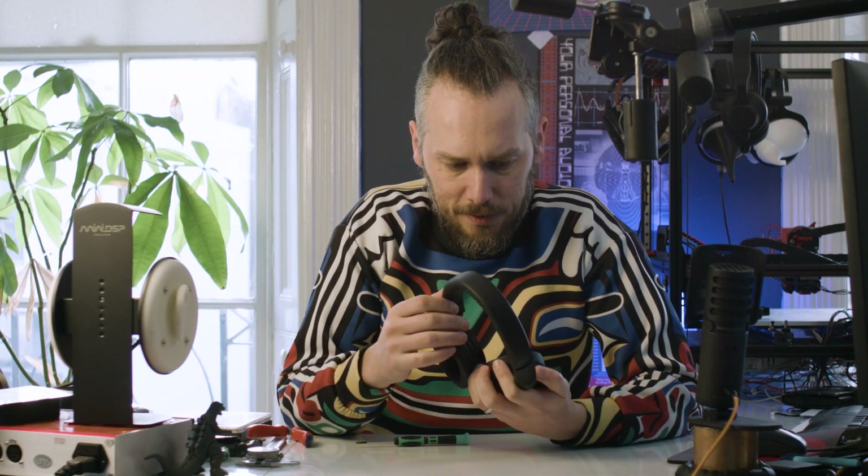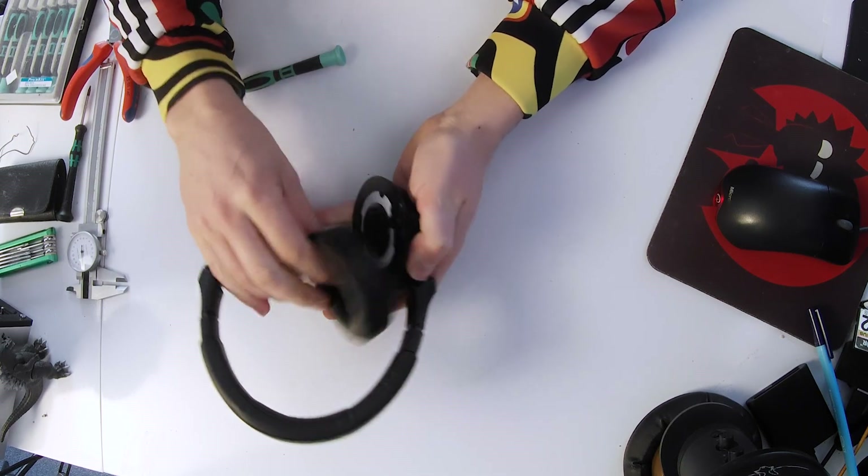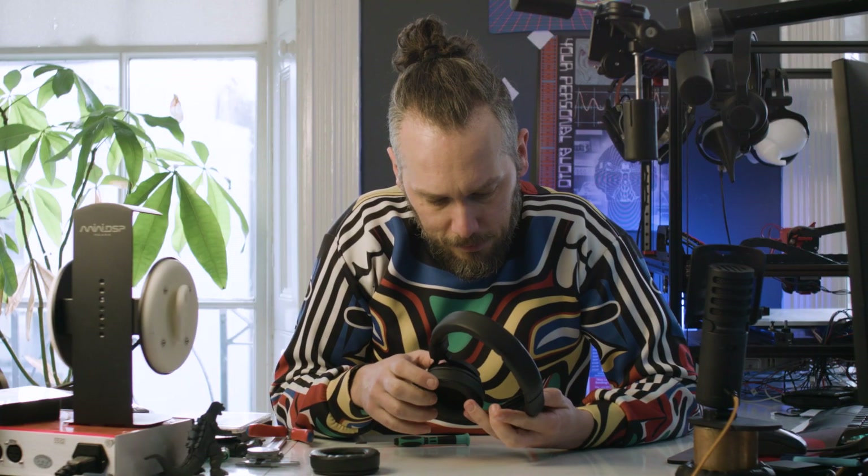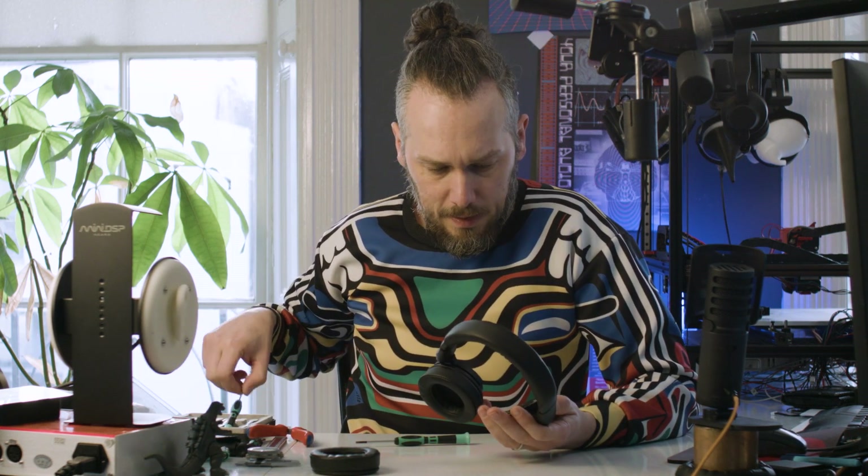Let's start by removing the ear pads and we'll have a look inside the driver. We've got some screws in there - let's undo those. In here, it's a similar design to the other Beyerdynamic ones, where you've got the driver in the centre and then you've got some paper for tuning around the outside.